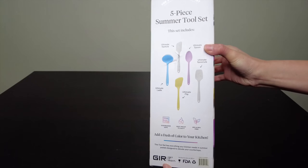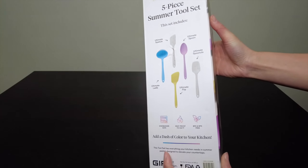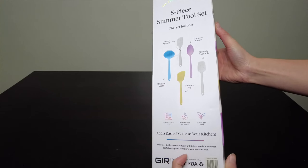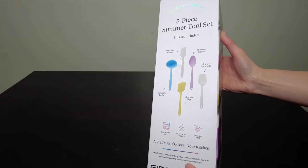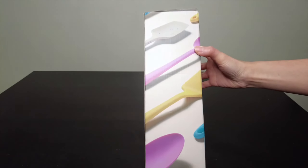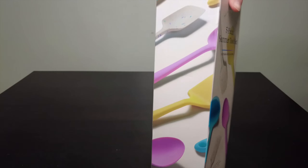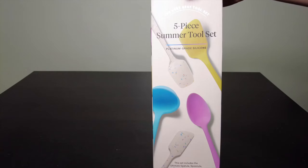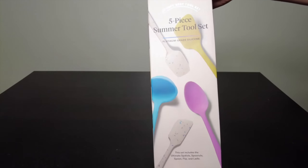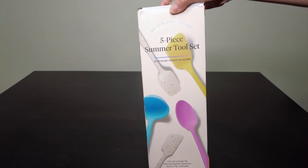And here again it says 'Get It Right' gear. It says this tool set has everything your kitchen needs, in a summer pastels design to elevate your countertops. The colors come in different ranges — grays, greens, reds, and blues. I chose this one because it gives a nice pop of color, and I want to try them out.